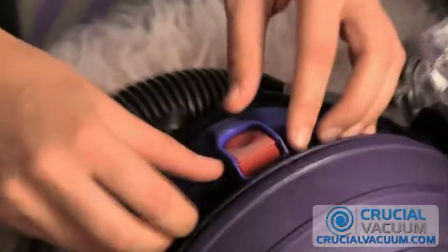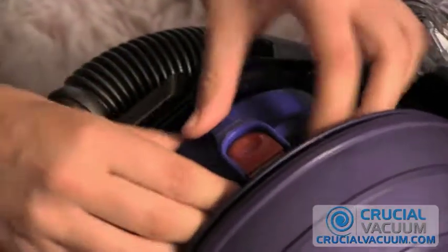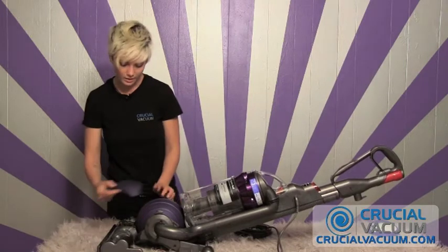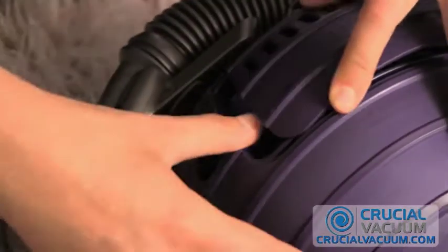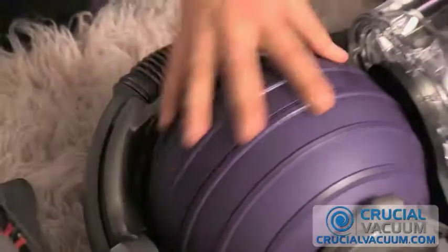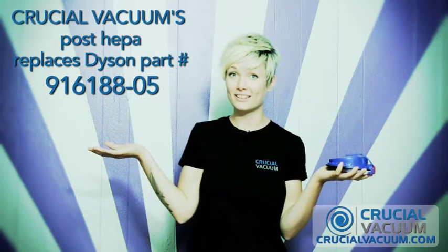Place it right back inside, press down, wait for the little snap. Then you're just going to put the far end in first, slide it in, then press and it should slide right back into place.